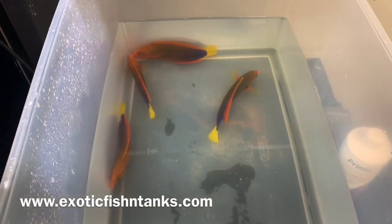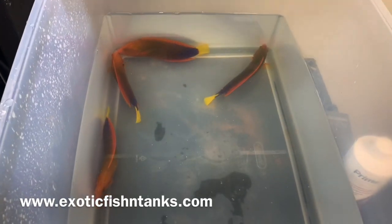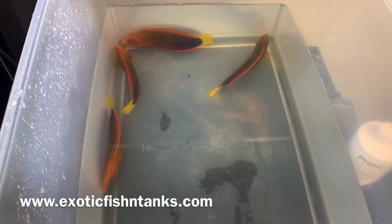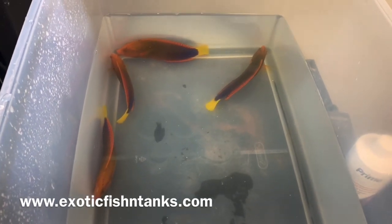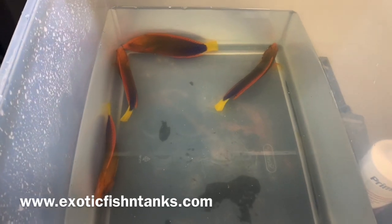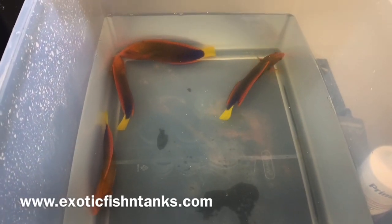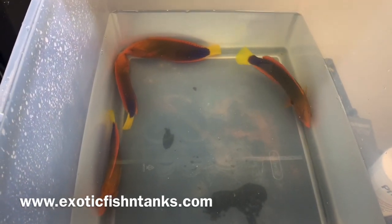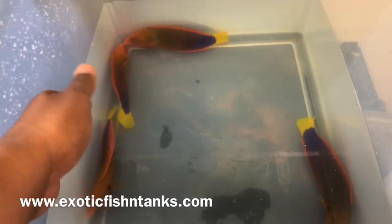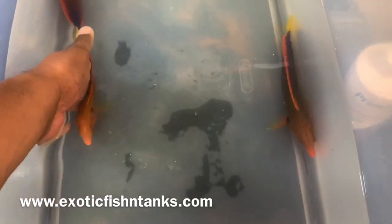Then I put them into a quarantine system with hyposalinity — 1.008 to 1.009 — along with Copper and Prazi Pro. Every single fish, no matter where it comes from, has flukes. The Prazi Pro gets the flukes because they come from the ocean, and it also handles internal parasites.